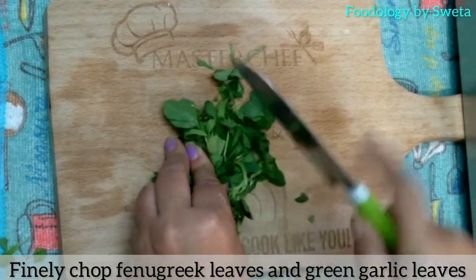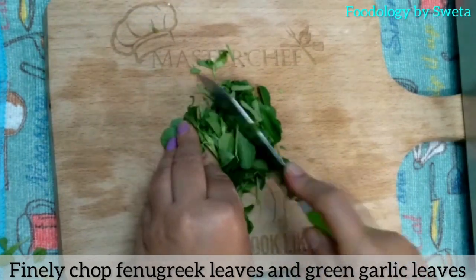Methi aur haray lehsun ke pattio ko achi tarah dholen aur inhe barik kaat len. (Wash the fenugreek and green garlic leaves thoroughly and chop them finely.)